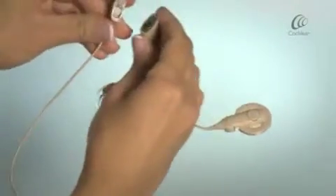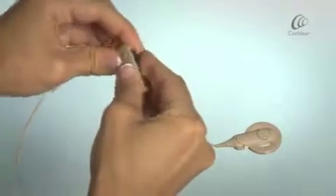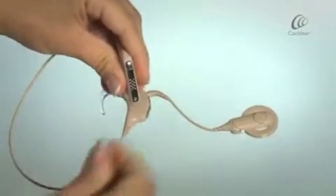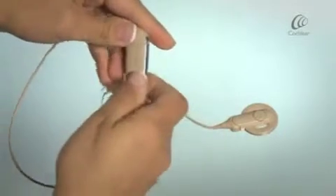Join the battery module and the lower end of the Lightwear cable at an angle and twist together. Move the lock from the right to the far left position.